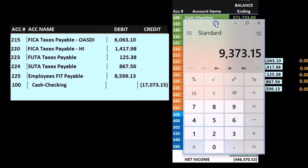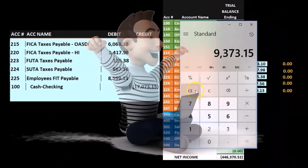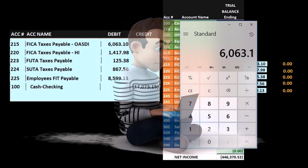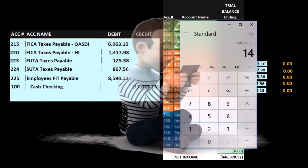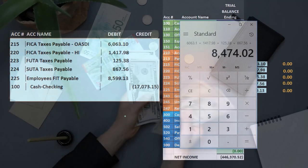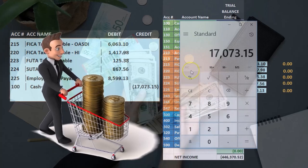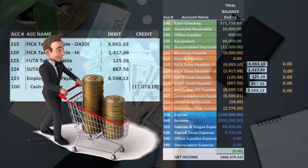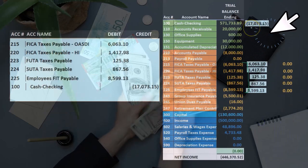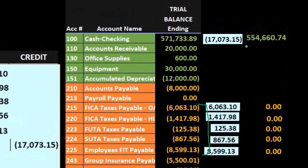That gives us 9,373.15 — something must have gone wrong there. Let's try one more time: 6,063.10 plus 1,417.98 plus 125.38 plus 867.56 and 859.13 gives us 1,773.15. That's how much we're actually going to pay. So that'll come out of cash — cash is a debit, and we're going to make it go down by doing the opposite, a credit, bringing the balance down to 554.60.